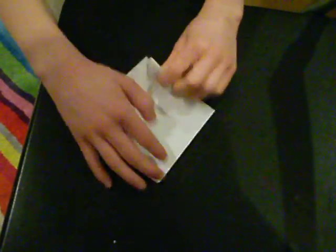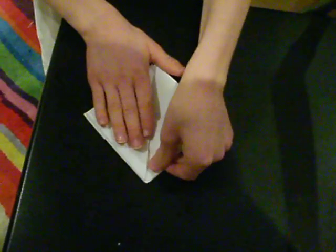Then what you do is you get this corner and fold it up to this corner like this, and you do the same with this side.